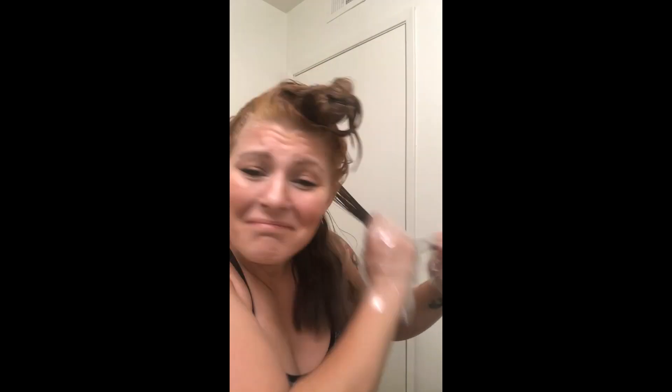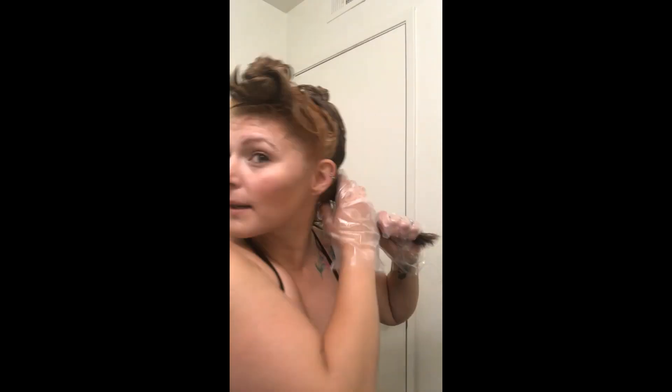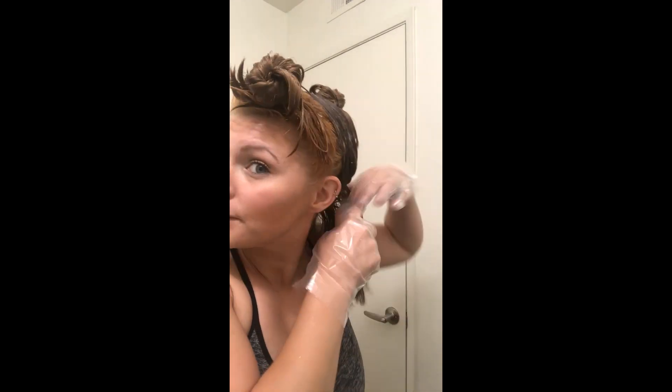This stuff doesn't burn my head, it's not tingling, it doesn't hurt. It's really gentle — no bleach, no ammonia. I'm a fan. This is going much quicker than yesterday; I should be a professional by now. Though I want to be clear: I have no formal training, I am not a hair stylist, I did not go to hair school. I just frequently mess my own hair up at home.